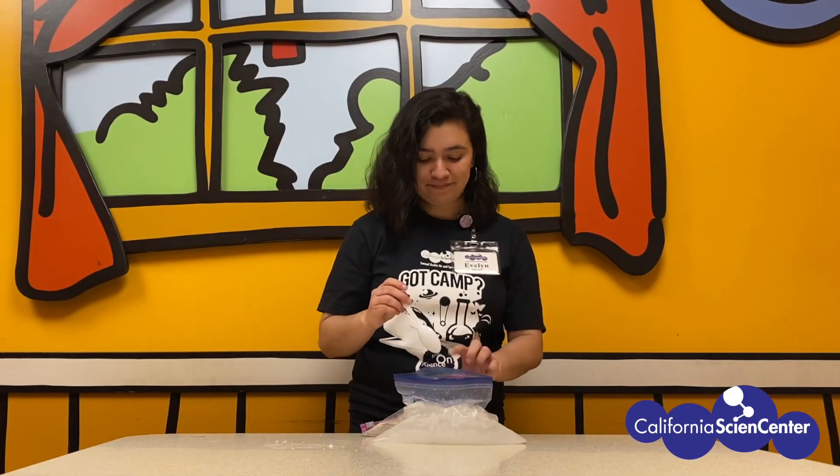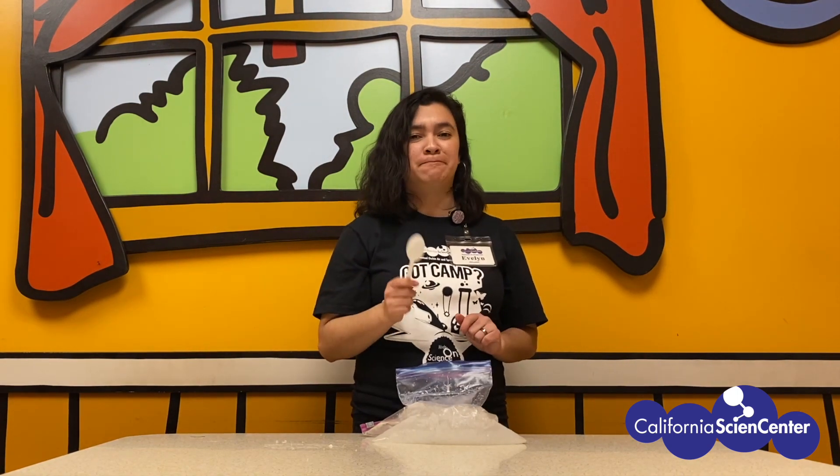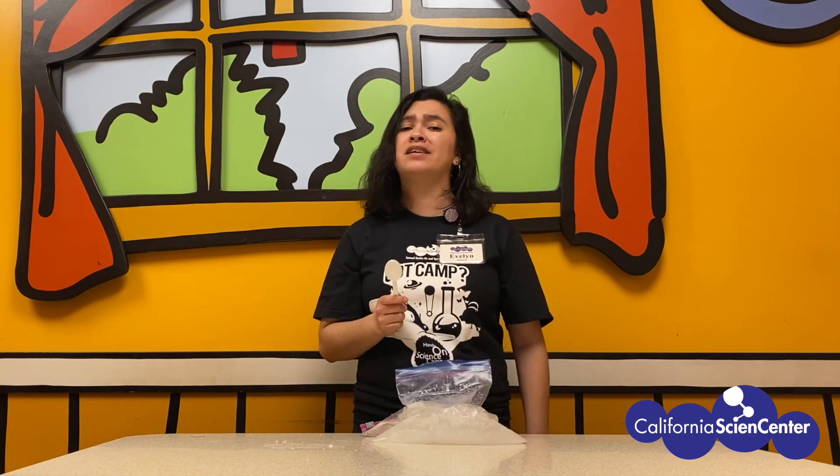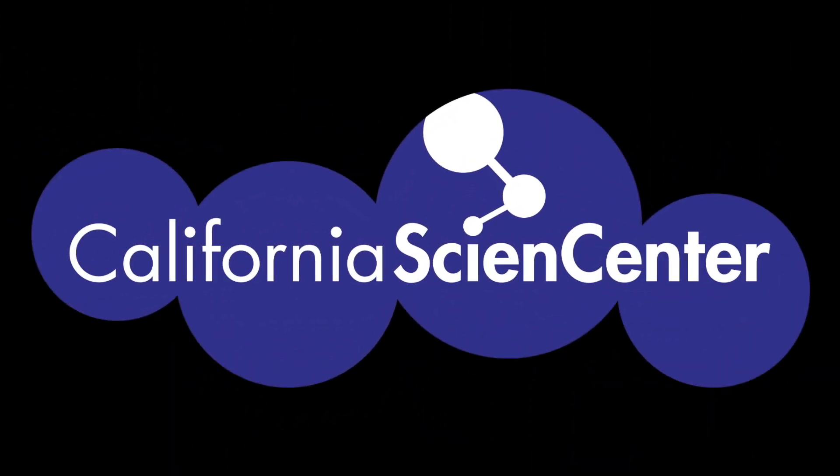Let's taste it. Now that's tasty. I hope you're feeling a little less stuck at home, and see you next time. Be sure to visit our website Monday through Friday at 10 a.m. for more Stuck at Home Science activities.